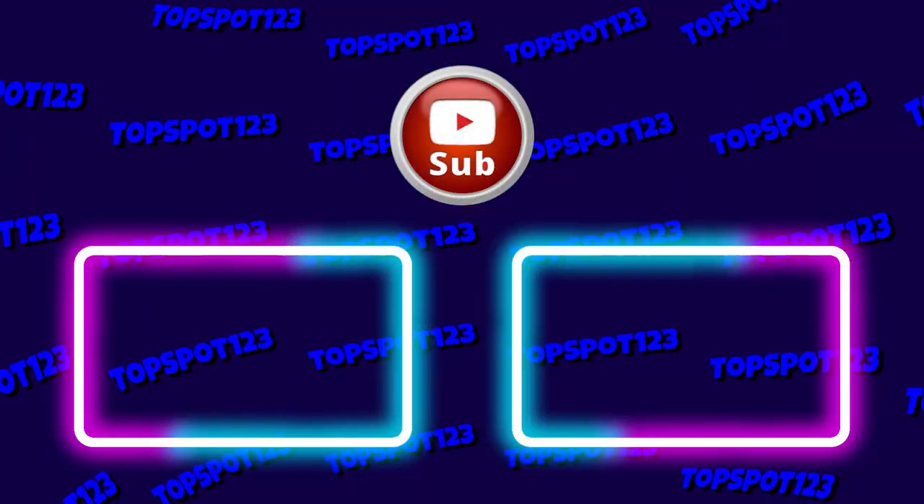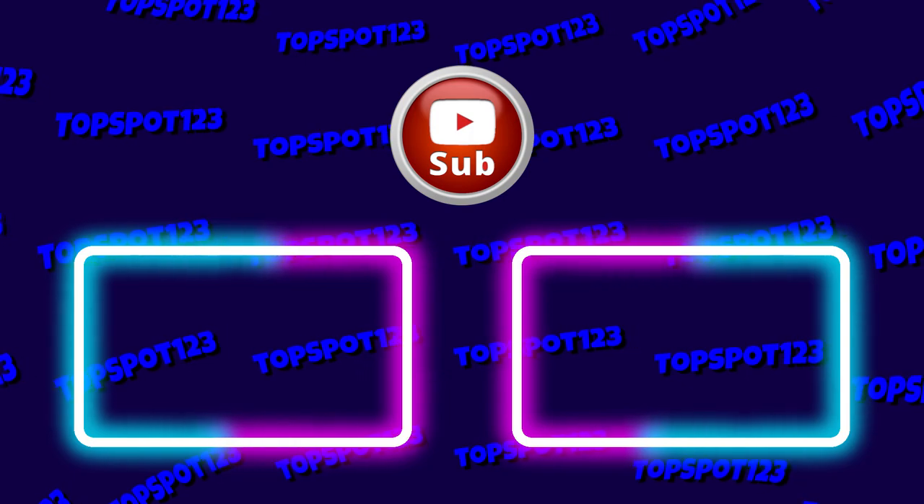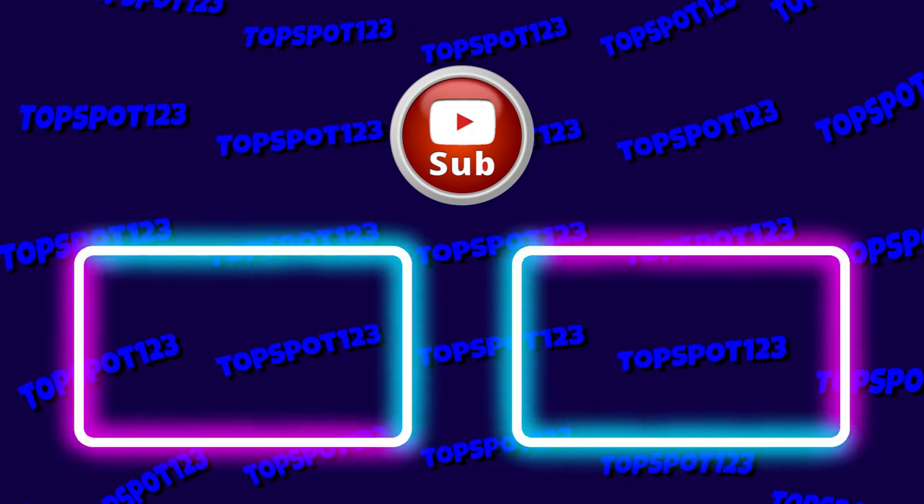Have you been wanting cases like this? I'd love to hear your thoughts as well. Thanks for tuning in, subscribe for more content like this, and take care.